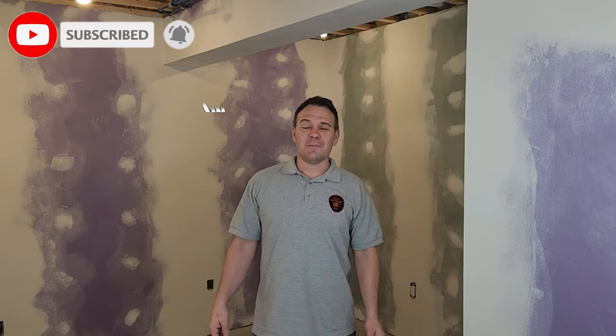Hey guys, it's Travis with another episode of finishing a room in your basement. I finally finished the drywall in this room — I didn't film the drywall because all you would have seen is me doing a terrible job sanding, looking like a powder-coated Darth Vader. In this video I'll be showing you how to apply a knockdown texture like this, which matches the rest of the drywall in my home.